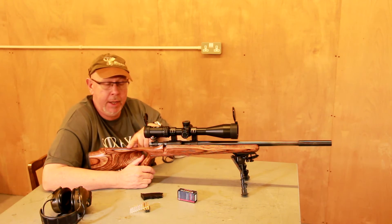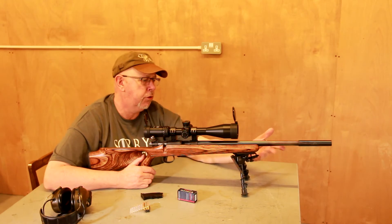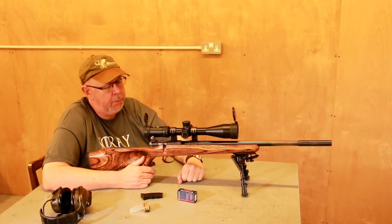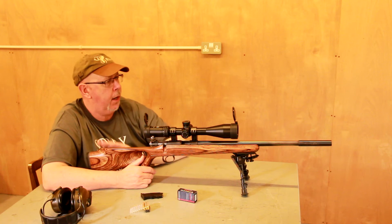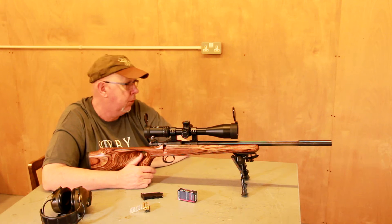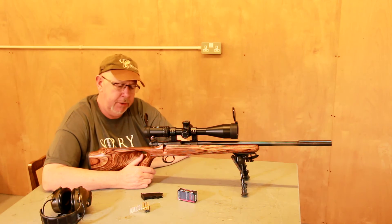Not this stock, I hasten to add. This is an American, slightly heavier barrel, 16-inch, which is quite nice. It had a standard stock on it, but I'm a freak for thumbhole stocks — I love them. This is a Boyd, and I picked it up from the importers at a reasonably good cost.